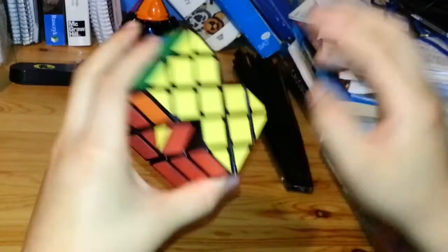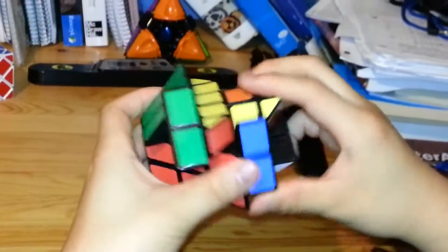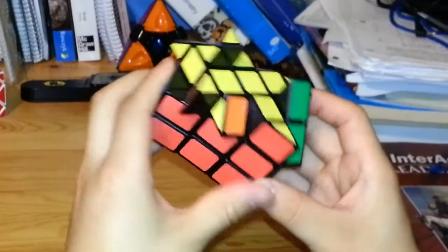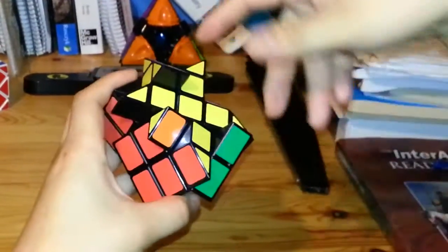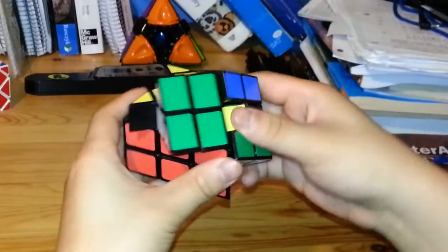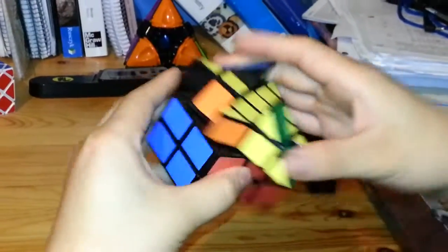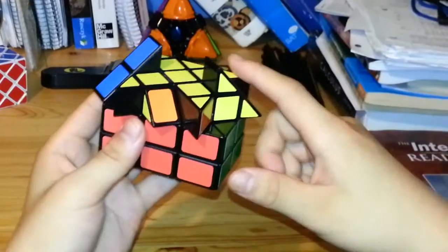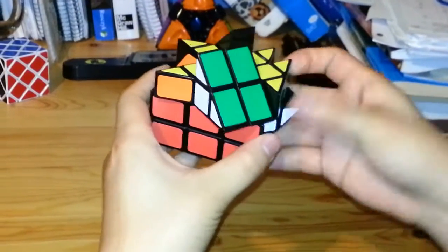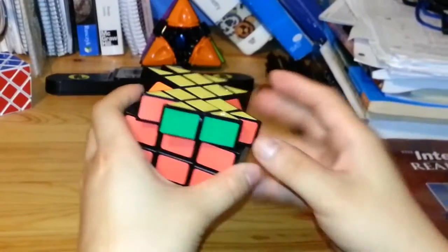To fix the displaced edge pieces, I use the same algorithm as before to cycle three pieces counter-clockwise: R, U, R inverted, U, R, 2U, R inverted. I repeat this — once to solve for the two reds, and one more time with the two reds in the back and right to solve for the orange and yellow. That solves all the edge pieces.